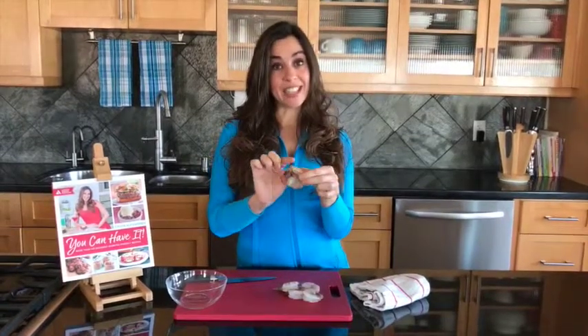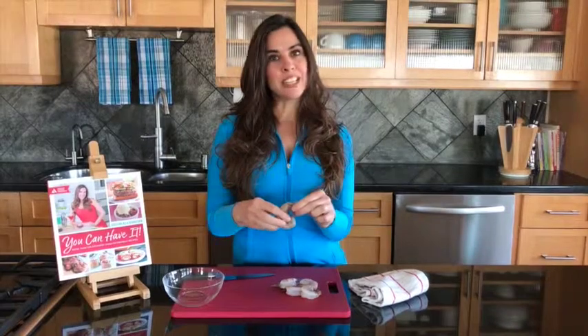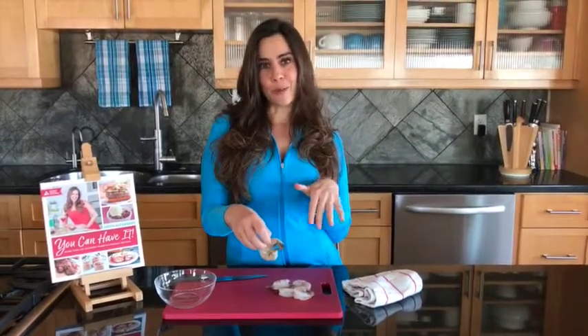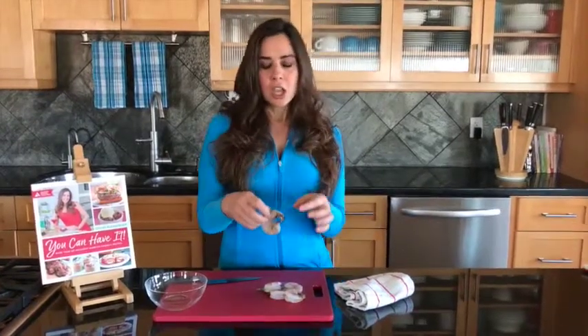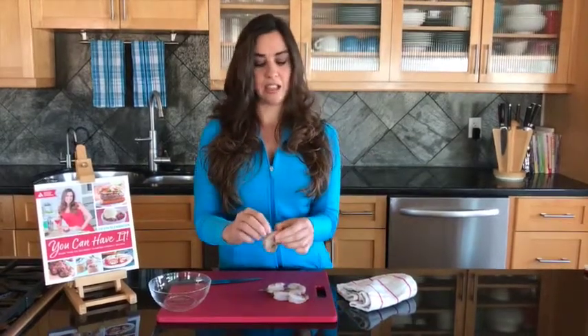Sometimes you're going to want to keep this tail bit and this last joint intact. That's really important if you want it to look super pretty — for instance, if you're putting it on top of an appetizer, you might want the pretty tail pointing in a certain way so they all look uniform. Now if you're putting it in a pasta dish, you might not want to waste some of the shrimp cutting it off, or even have that tail bit in your salad or pasta dish.